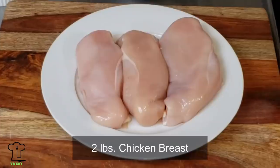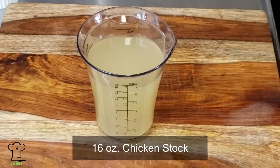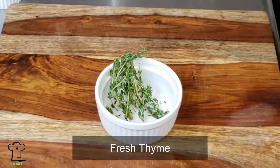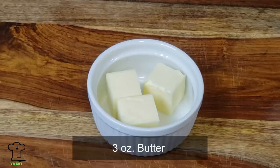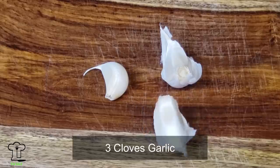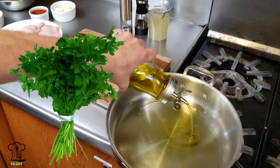We have two pounds of chicken breast, one cup of all-purpose flour, 16 ounces of chicken stock, salt and pepper to taste, fresh thyme, one pound of baby portobello mushrooms, extra virgin olive oil, three ounces of stick butter, four ounces of marsala wine, three cloves of garlic, and parsley.